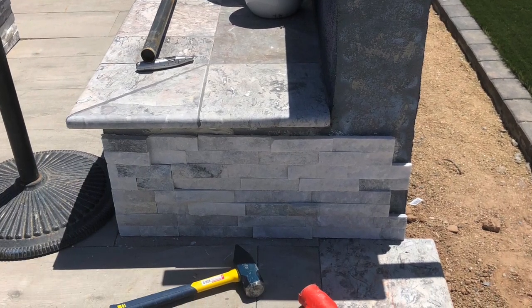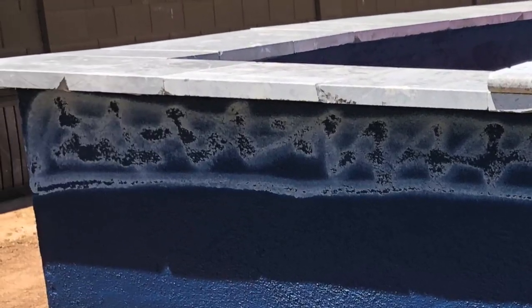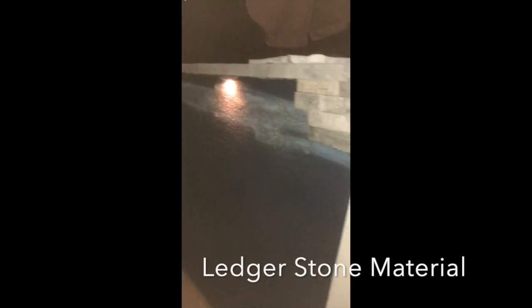This was about a 20-hour job to complete phase 3, the finishing process. The first 10 hours we spent putting this front portion of the material on. Notice I have a level here — I'm making sure I keep the material level. The mortar did a good job of holding, but I had to prop it up with some stakes at the bottom to make sure it didn't slide while it was actually curing.